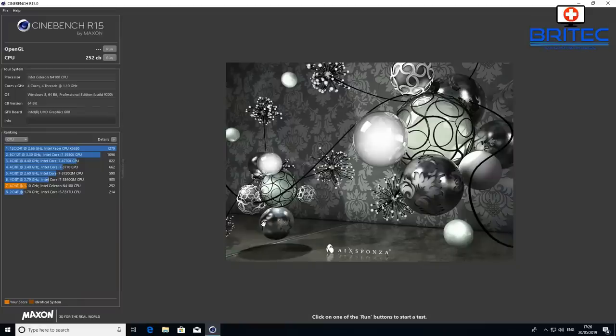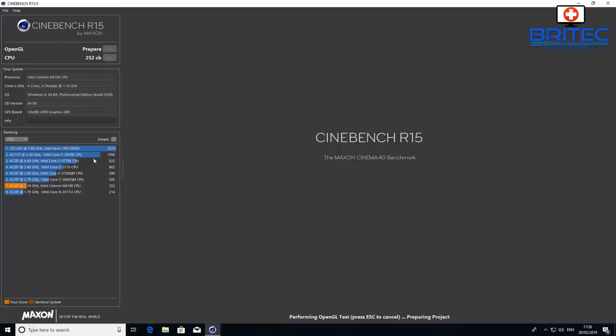On Cinebench, the CPU scores 252 — not bad for 4 cores and 4 threads on the Celeron N4100, which is ample for general computing. The GPU Cinebench score is 19.44 — it won't break any records, but it gives a clear picture of what to expect from this small unit.